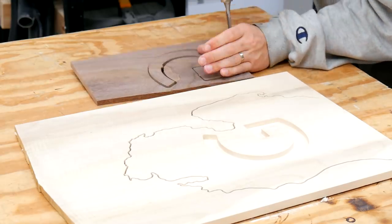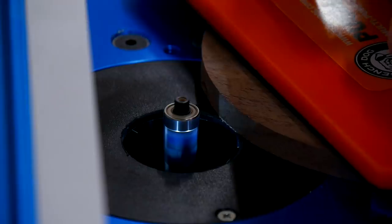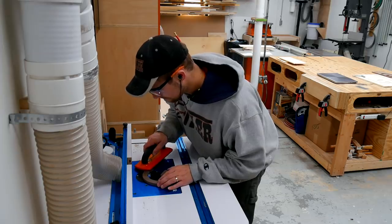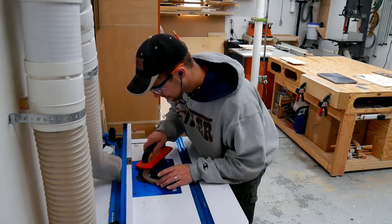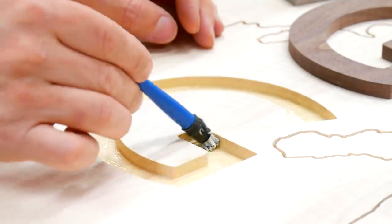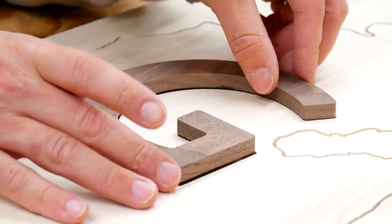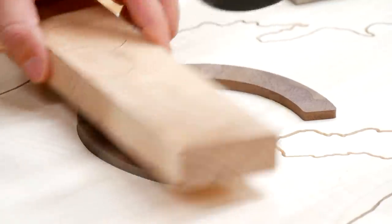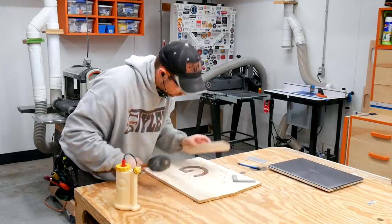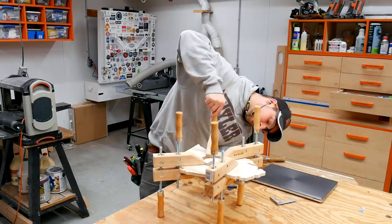Once the monogram G was done being cut out, I snapped it out with a chisel, made sure I had a good fit, and then moved over to the router table with a flush cut bit to remove the tabs that hold the material in place while it's on the CNC. Once that was done, I applied a heavy amount of glue into the inlay cavity and used a piece of wood and a hammer to tap the G into place, making sure it was fully seated. Then I applied a couple of clamps to make sure nothing tried to crawl out of the pocket while the glue set up.